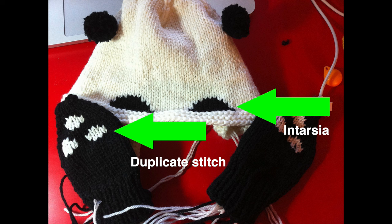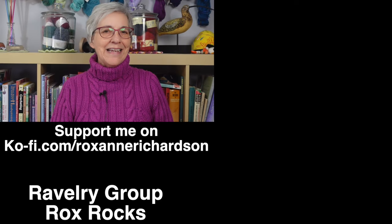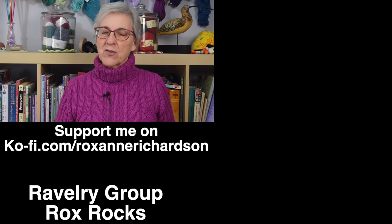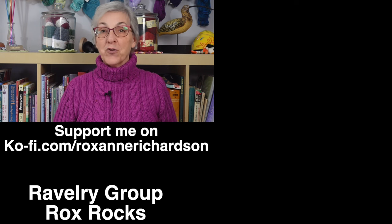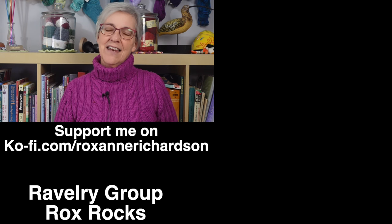Duplicate stitch is a technique I also used on these little mittens — I knit them in the round and then added the little paw prints using duplicate stitch. I did a Technique Tuesday on duplicate stitch a couple of weeks ago, which I'll link to above and in the video description. If you like this video please give it a thumbs up, and if you're not already subscribed please consider doing so. If you have any comments, questions, or suggestions for future videos, leave them in the comments below or join the discussion in my Ravelry group. Thanks for watching and I'll see you next time.